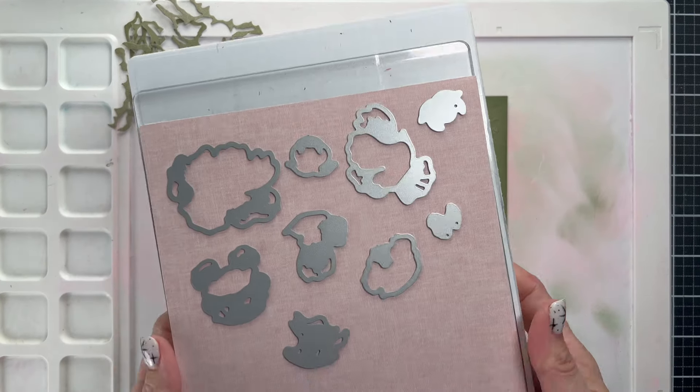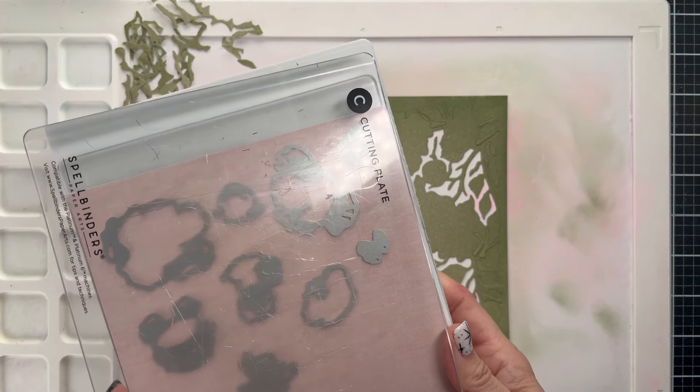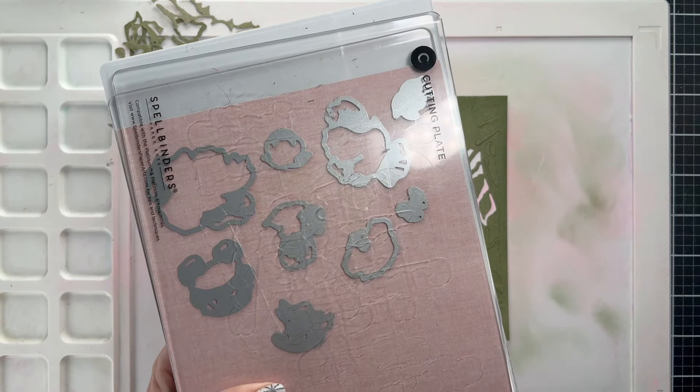Now it's time to get the flowers cut out. Remember we're using the pink pattern paper from Honeybee, and I'm going to cut these flowers out and then we'll arrange them on this piece so you can see how they fit.